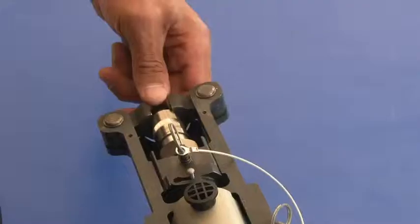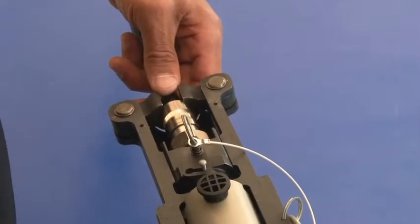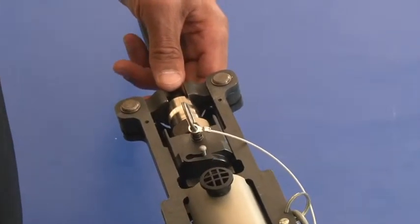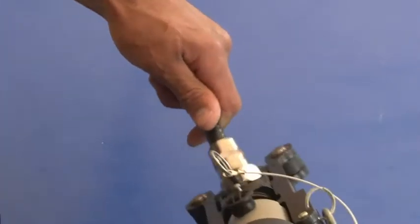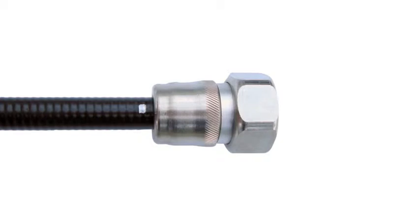Press the HCG tool trigger until the gun cycles. Do not pull or push on the tool or cable during compression. After the connector is fully compressed, the connector will move away from the alignment mark.